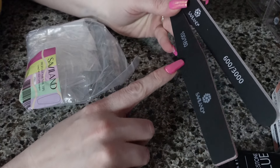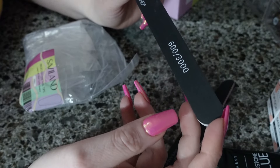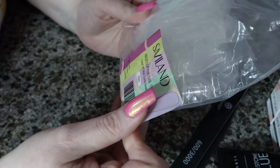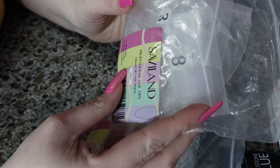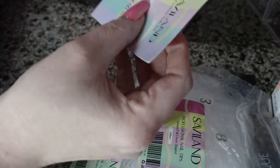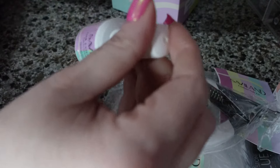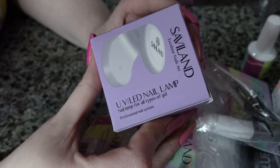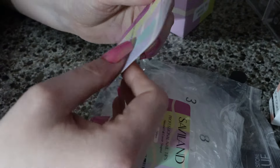This kit comes with a 100-180 grit file — that actually feels way more light than a 180. This is a 600-3000 buffer. The kit I got comes with 240 long full cover coffin shape tips, and also 240 almond full cover shape tips, an instruction card, a set of tip cutters, nail extend glue gel — I've heard a couple good things about this one. It also comes with a mini lamp. I'm going to keep this in the box and do a separate video on it, do my nails using just the stuff from this kit, and follow the instructions on how it says to do it.